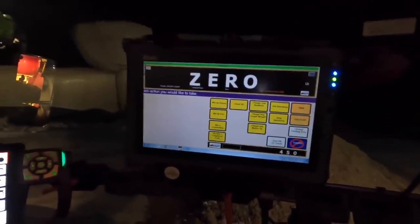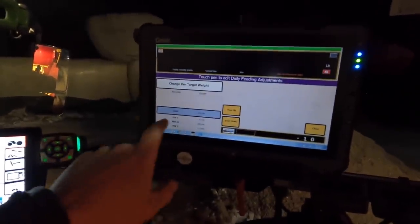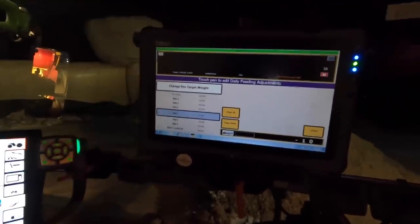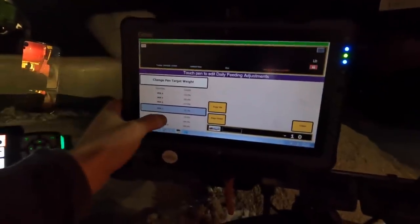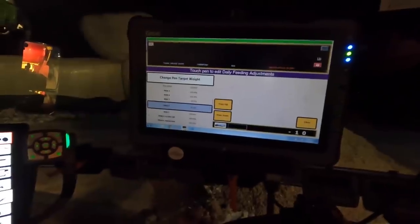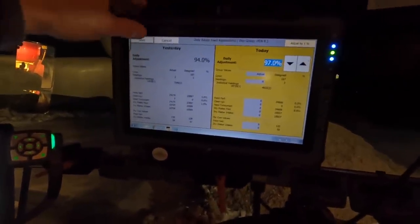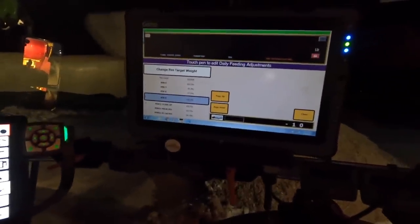We use this computer to adjust the feed in all the pens. You can go in here, change pen target weight. Pen one and two were good. Pen seven was just a touch low — I'm going to adjust that up a percent. Pen eight was a little low — those were the two bunks I showed you in that barn — I'm going to adjust that up two percent. Pen nine was a little high, so I'm just going to bring that down a percent.